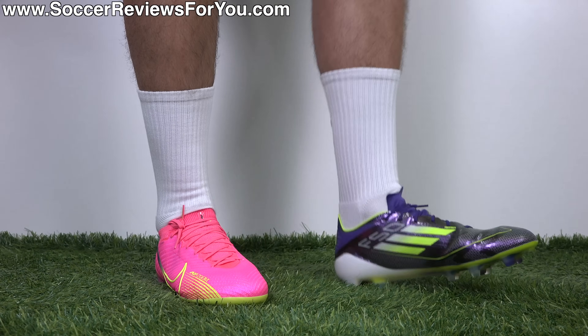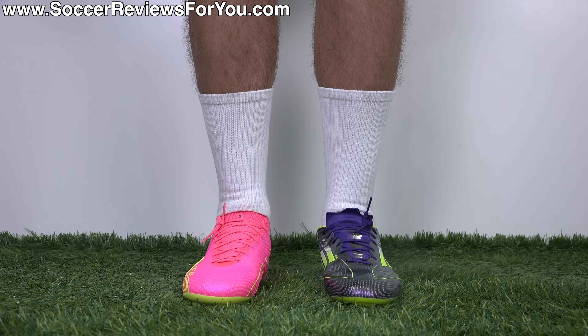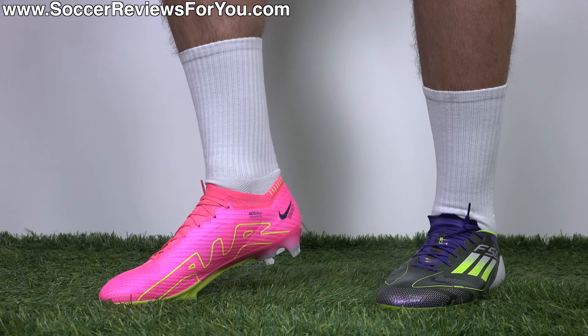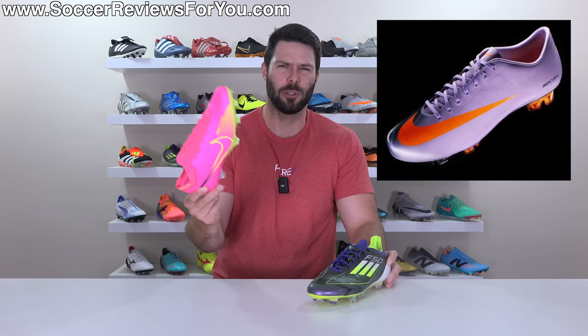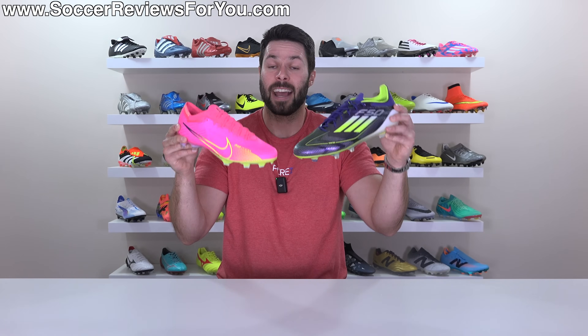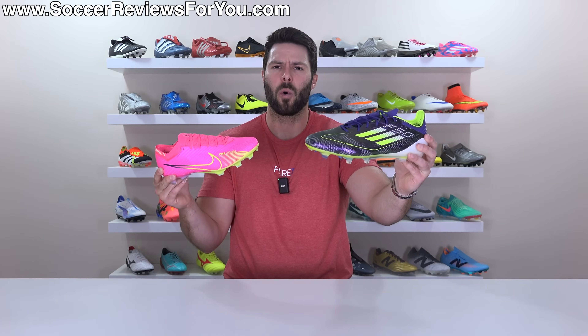When picking a winner on fit and feel, personal preference is a huge factor. If you want more traditional comfort, definitely the F50. If you want that more tech-focused signature Mercurial feel, the Mercs are also incredible. In conclusion, this is very similar to the difference between Nike and Adidas back in 2010 when the F50 Adizero first launched — Nike had their high-tech Superfly 2, more tech-focused, versus the super simple but lightweight F50 Adizero. The weight difference is no longer significant — they weigh exactly the same. But it really comes down to whether you want a more simple take on a speed boot or a much more tech-focused one.